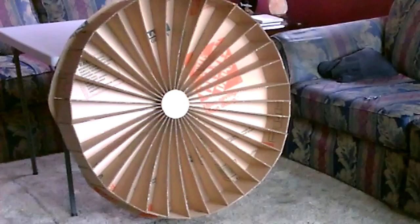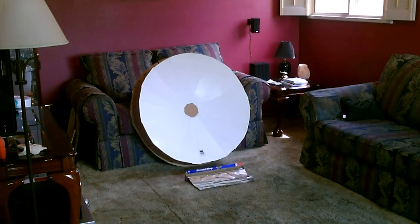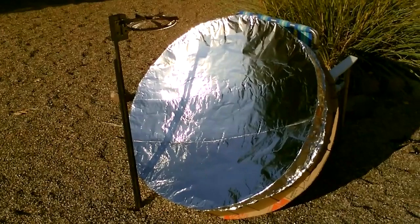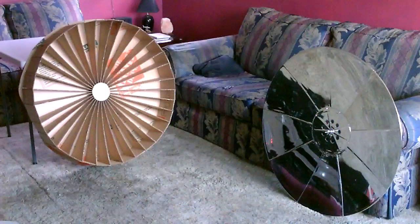And this is the dish cooker. Put the poster board together and add the aluminum. Here's a quick side-by-side with a professional dish — I modeled mine after that one, both three feet in diameter.